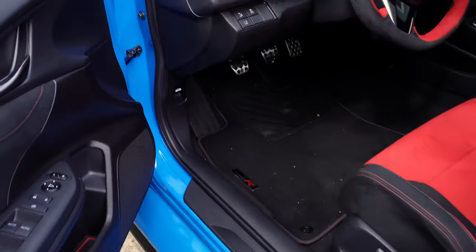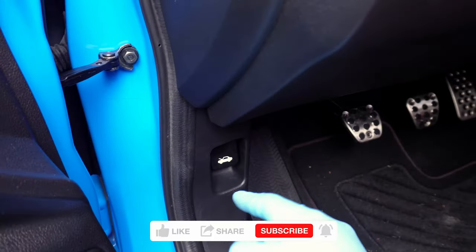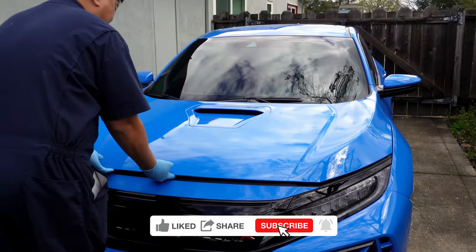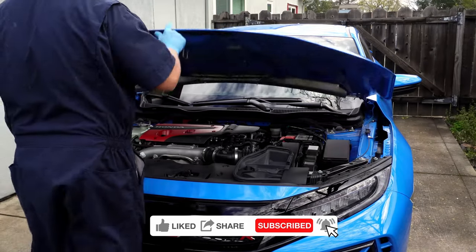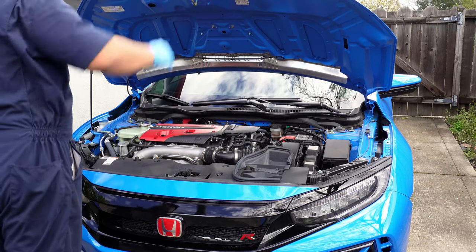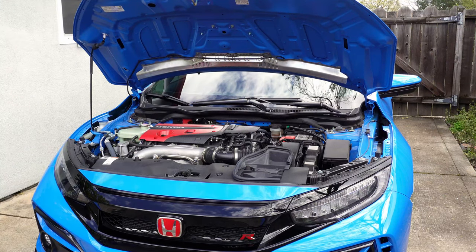While we pop the hood, I wanted to take a minute to ask you to subscribe and hit like. There are a lot of great resources for Type R's out there, but your support gives me more opportunities to work on amazing cars like this. I hope you enjoyed this video as much as I did making it. Let's get back into it.